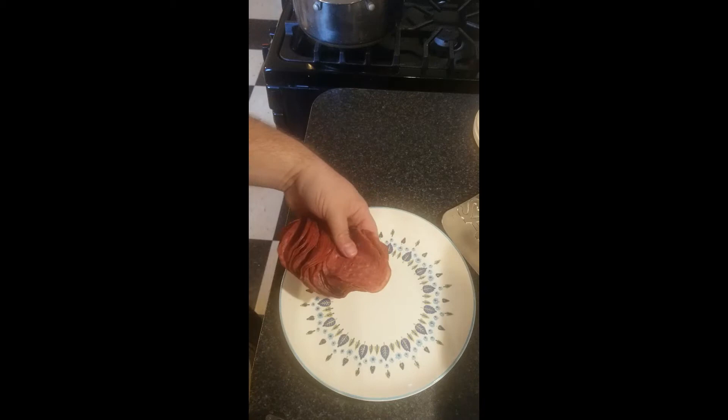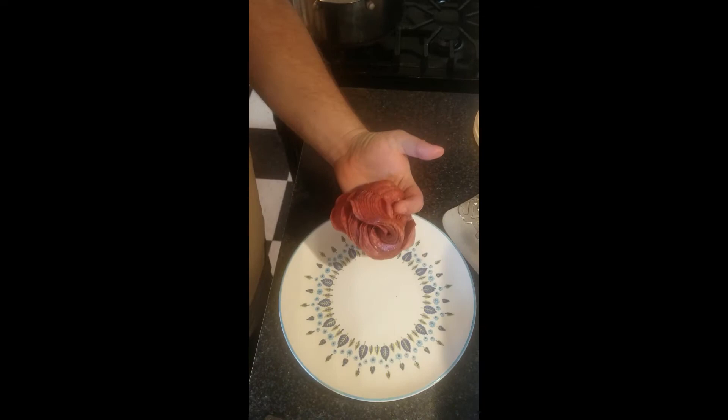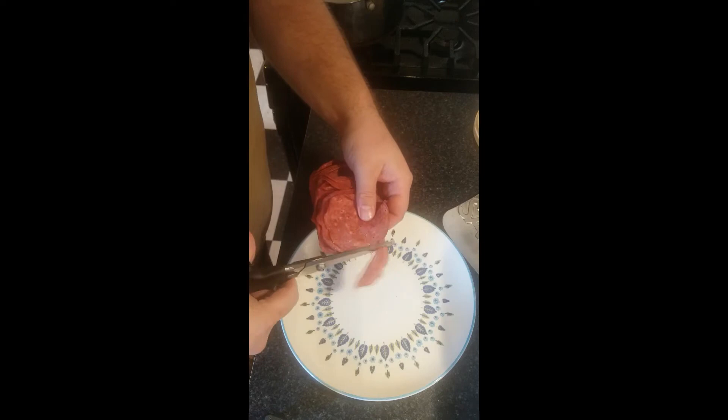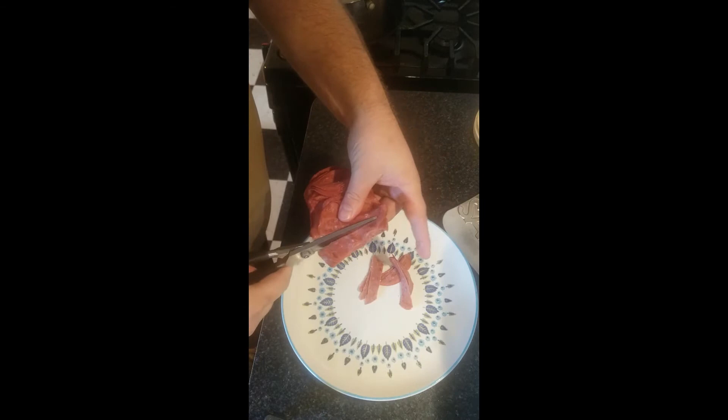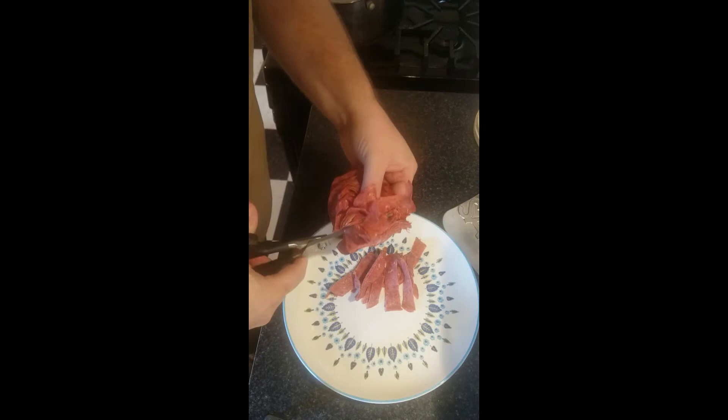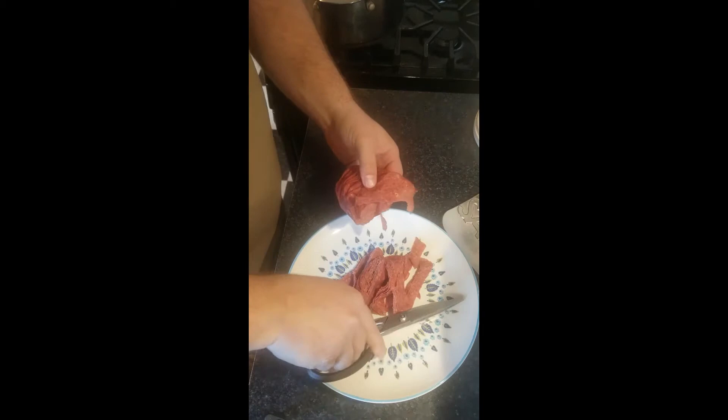While the butter is melting, I'm going to cut up this dried beef. It comes in this jar — some might also come in a package. It's just little slices of meat. I'm just going to cut it up with some kitchen shears. If you don't have kitchen shears, just take your chef's knife. This is a five ounce can; I have never seen it in any kind of bigger container. You just cut it up into strips, and the butter's almost melted.